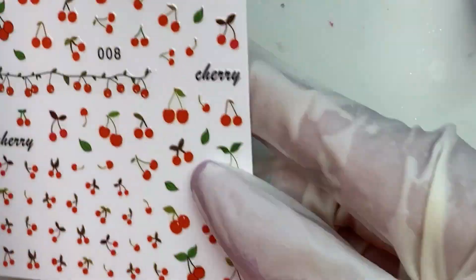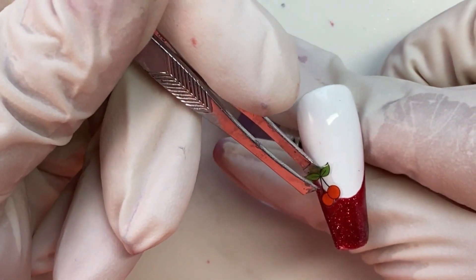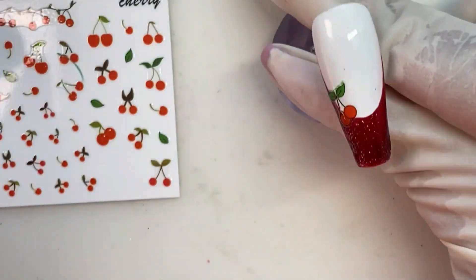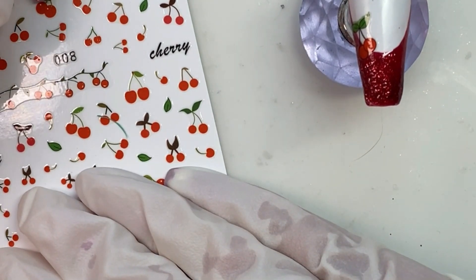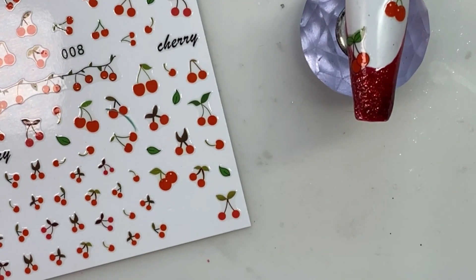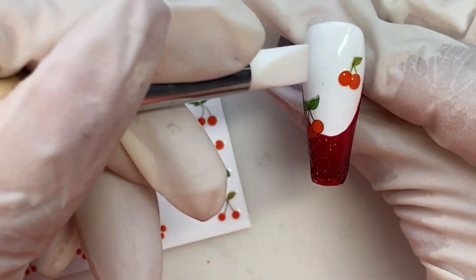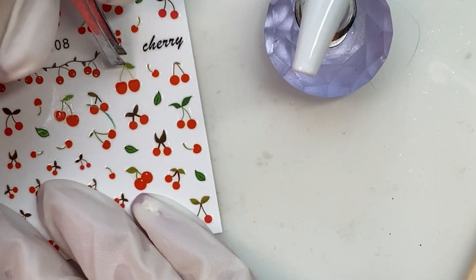Moving on — we have some cherry stickers and I have sped this part up because you guys have seen me apply stickers a gazillion times now and this video was already getting kind of long. I must have had something on my gloves. I'm going to get out a silicone tool and use that to tap the stickers down because I obviously had something on my gloves that I didn't want to keep getting on the white polish. I didn't want to go overboard with the stickers on this one because it is going to have crystals on top. I dipped the silicone tool in a little bit of alcohol and was able to clean off the little bits of glitter and other schmutz that got on there.